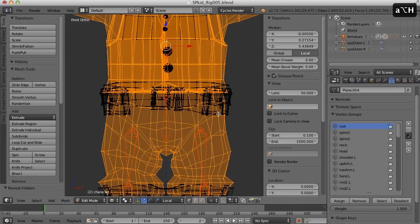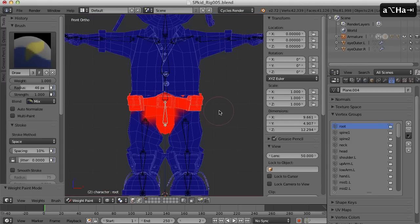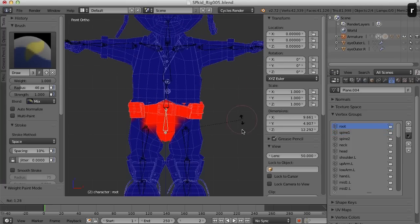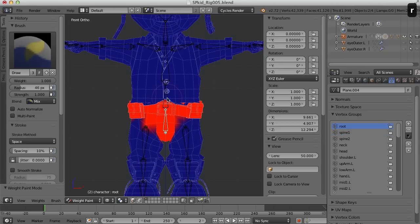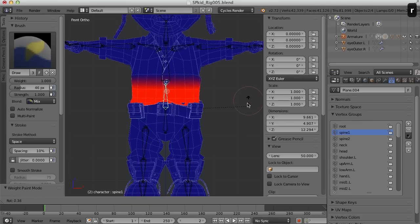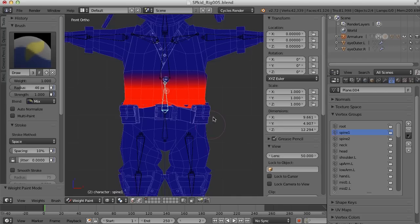Alt H, back to weight paint mode and we've got that. I think that's going to work. I may have to do a little adjusting there but I think that's going to work.